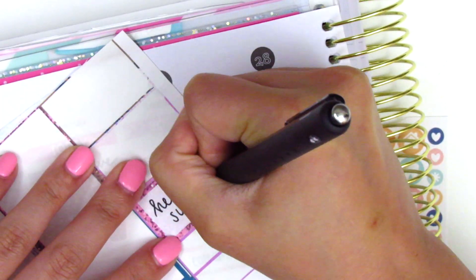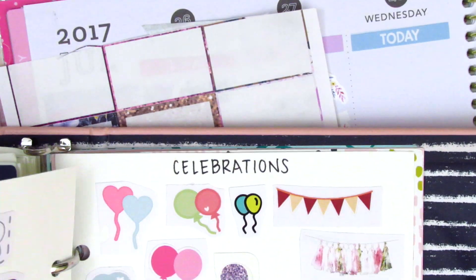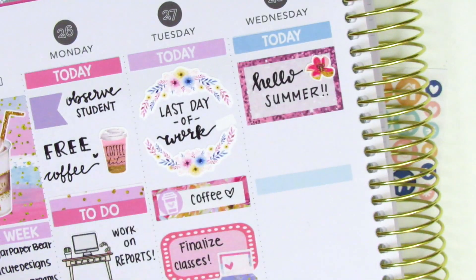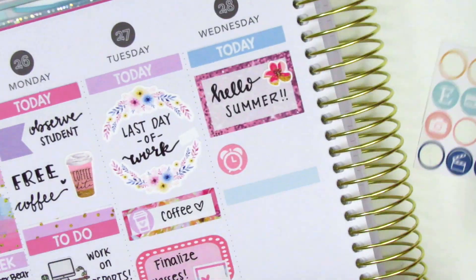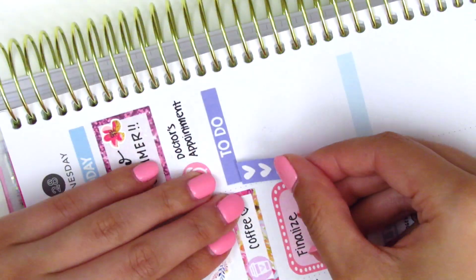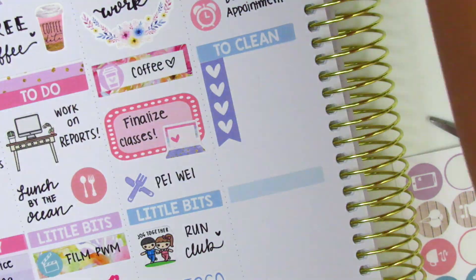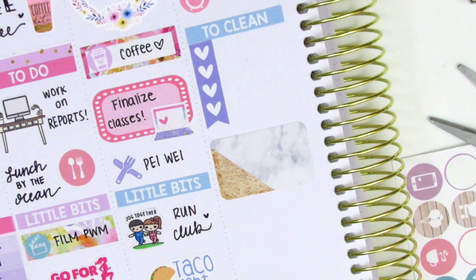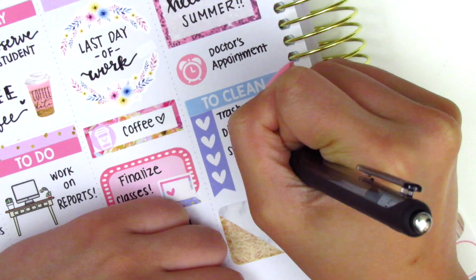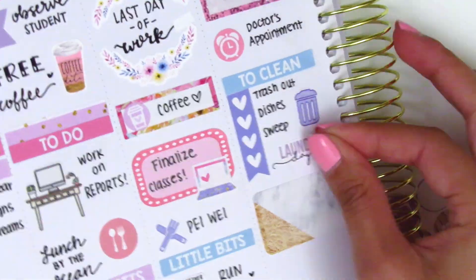For Wednesday it was the first day of summer vacation, so I really wanted to mark that in a special way. I found a half box leftover and wrote 'hello summer' on that with a flower sticker from a deco leftover. I had a doctor's appointment first thing in the morning - used a little leftover icon to mark that - and then used a 'to clean' header with a four-heart checklist underneath for things I had to do around the house. The trash icon was a freebie and the laundry day sticker is a leftover from a Planner Bell Press kit.